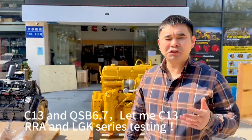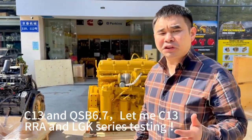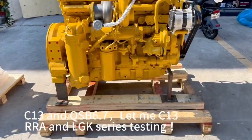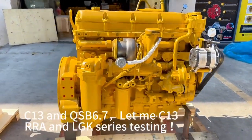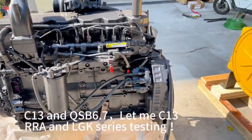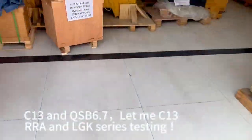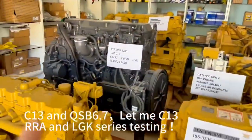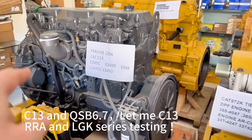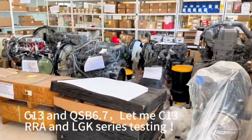I can offer you the C13 and QSB6.7 for PC200X8. This C13 and QSB6.7 — the C13 is the Caterpillar version and the QSB6.7 is the industrial version. This packing can be used to change all engine.